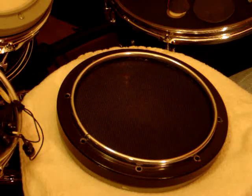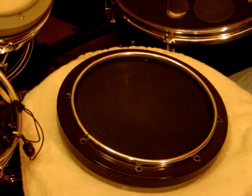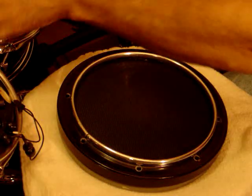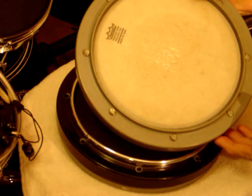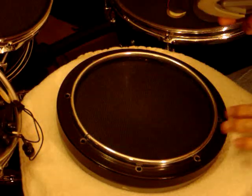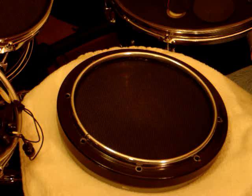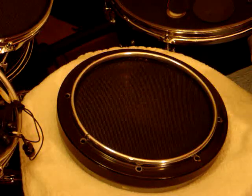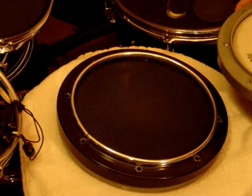Hey there everybody, racer52 here. In this video I'd like to show you how I converted a Remo practice pad into an electronic drum. You've seen the video of the practice pad in operation with a white dot illustrating that there was another trigger underneath. Now I'm going to show you the internals and how this was done.